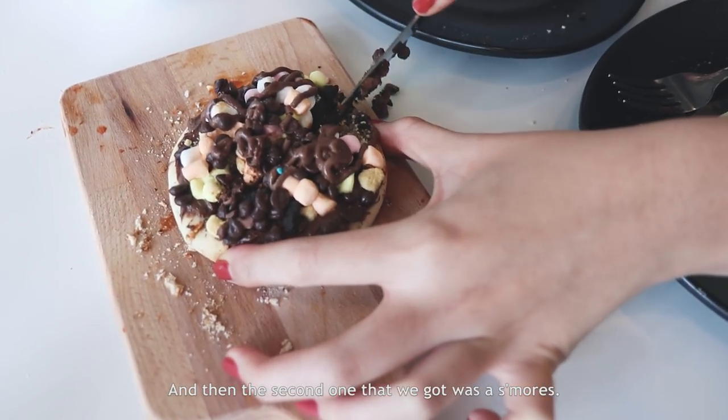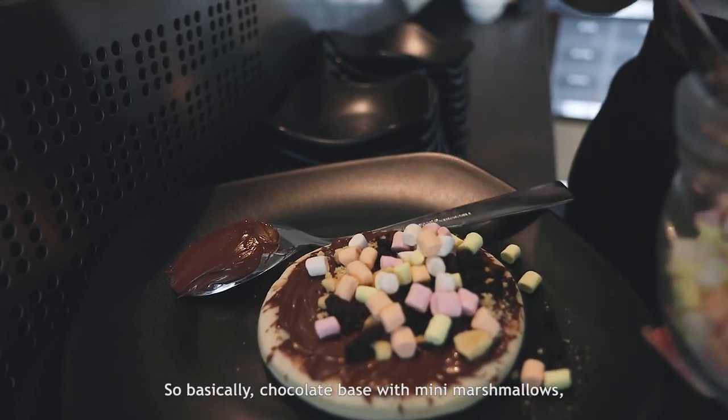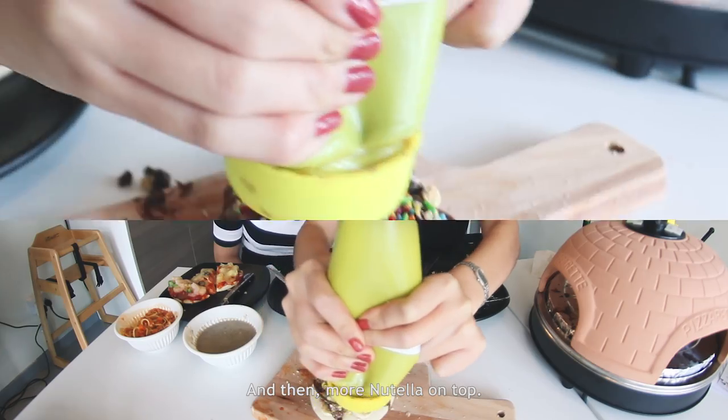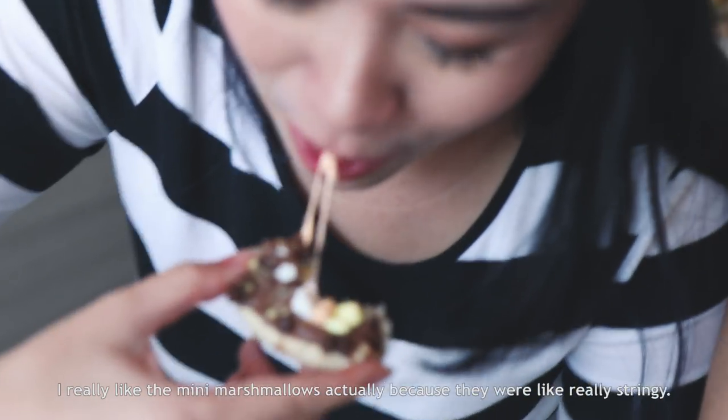The banana just gave it more of a fruity kick. The second one we got was a s'mores — chocolate base with mini marshmallows, double Oreo which is the normal Oreo and the golden Oreo, and then more Nutella on top. I really liked the mini marshmallows because they were really stringy.